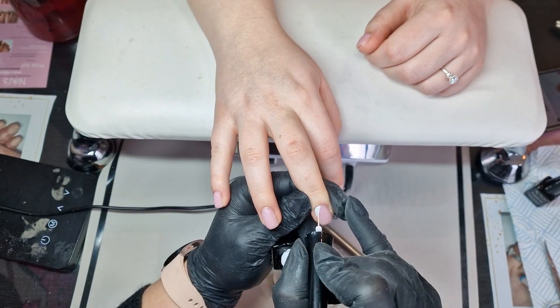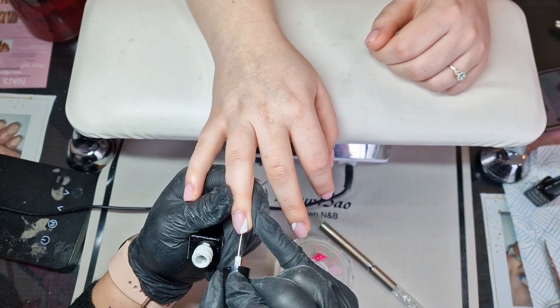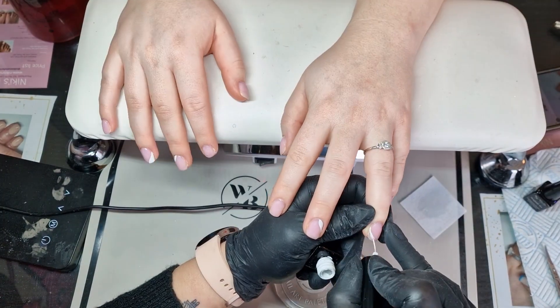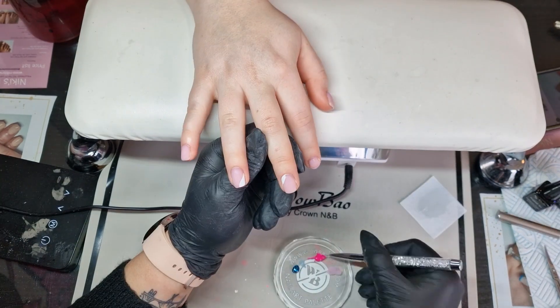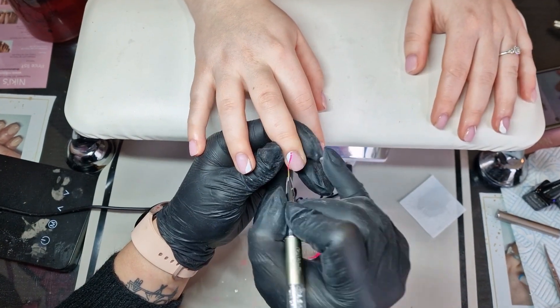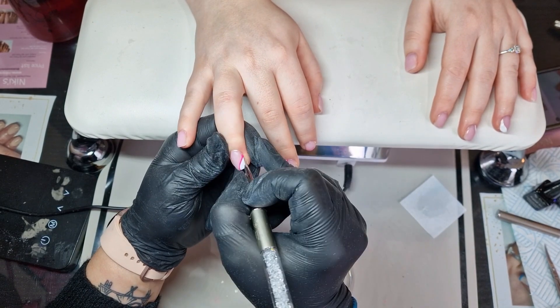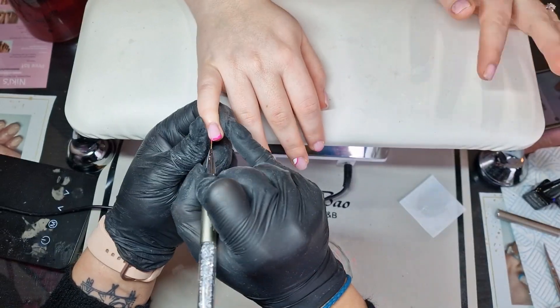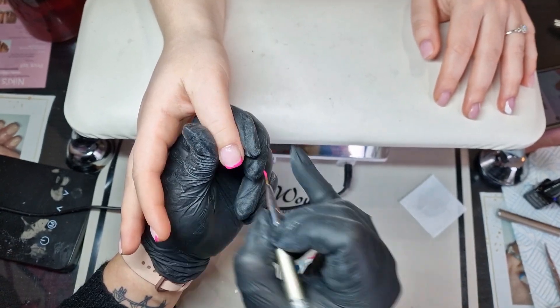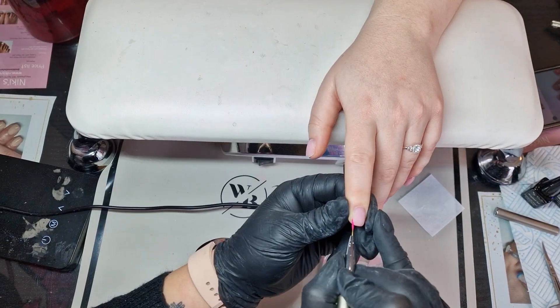Going in with the white liner gel on the two middle ones, where we're going to be starting the art on the corners of the nails and then doing a pink French tip. I'm using the nine millimeter liner brush to do this, slowly building up the layers of art on those two art fingers.